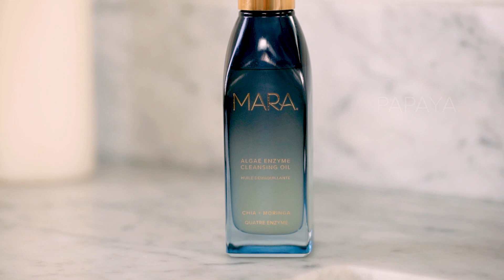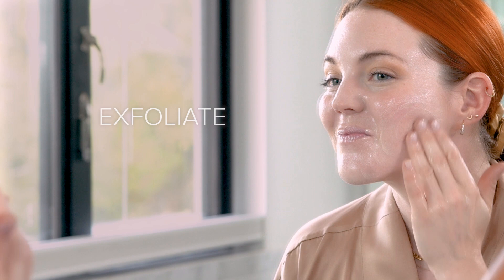This formula is really unique for a cleansing oil. It has four types of fruit enzymes — papaya, pumpkin, pineapple, and grapefruit — that work together to gently exfoliate, soften, and brighten the skin. It also has spirulina and kelp, which have phytonutrients, and chia moringa and squalane for hydration, so you're moisturized and never dry.